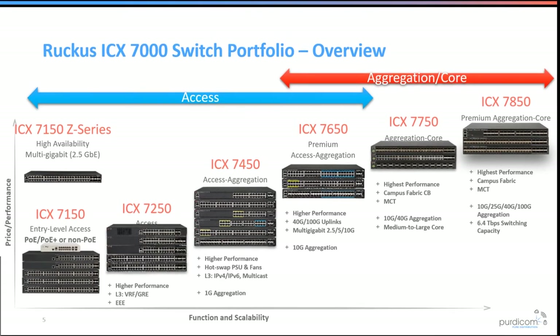The 7250 range is one level up from the ZP series, adding Layer 3 and GRE capabilities as well as efficient Ethernet standards. It supports DC power feed with redundant EPS shelf, and comes with eight SFP ports compared to the 7150's four. Moving up, the 7450 introduces modular QSFP and SFP+ ports, 10-gig copper, a full 48-port 1-gig fibre option with 10- or 40-gig uplinks, and resilient fans and power supplies.